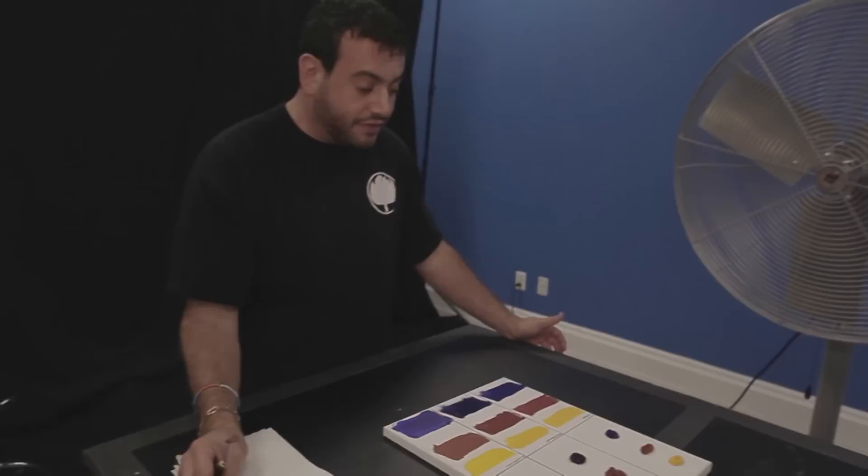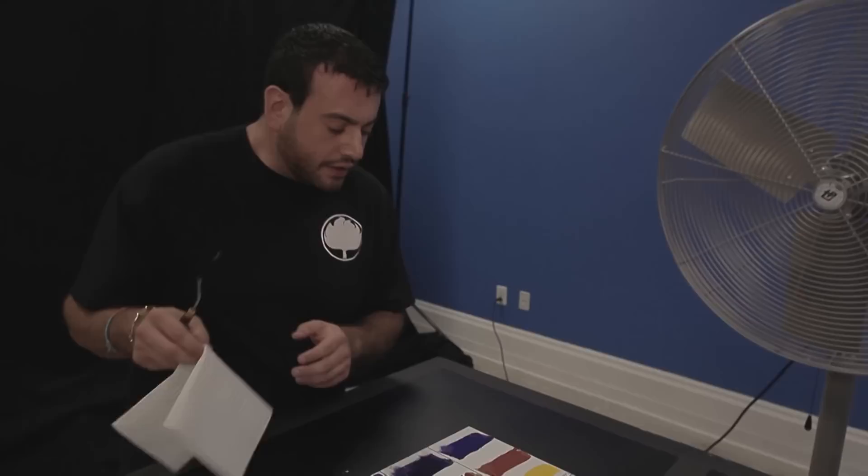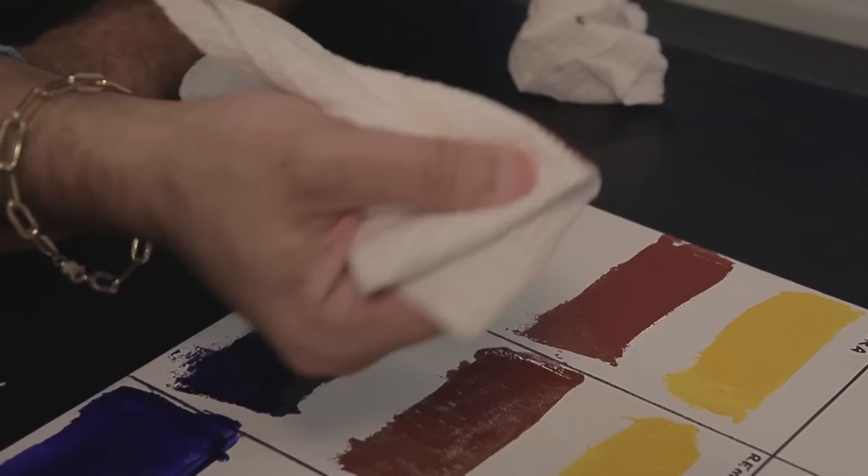Now let's take a look at our fan test. Not only have the water-mixable oils stayed open longer on the palette, but the Amsterdam is all skinned over. Let's take a look at the swipes — we're still wet with our Cobra paint on yellow, still wet on light oxide red, and on our ultramarine.